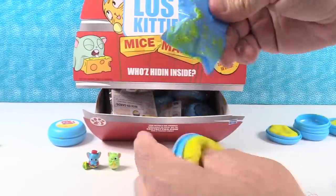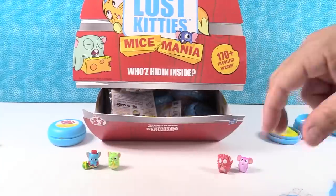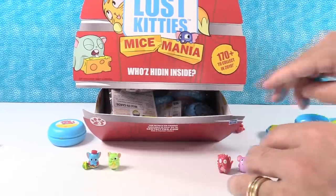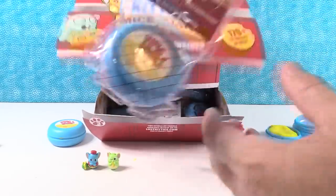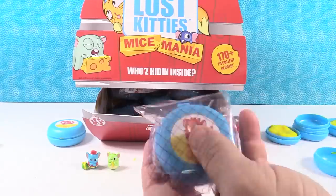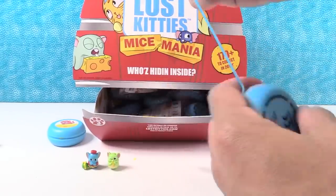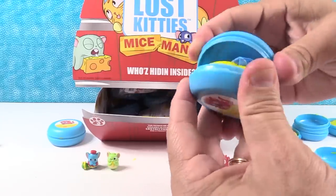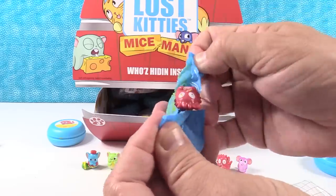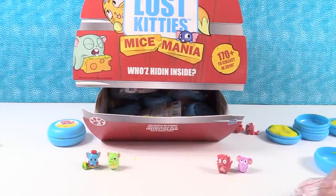Yellow cheese. Oh no - it fell right in the cheese. My hand covered it. I have a duplicate of Jimmy Jolt. Okay, go again. More yellow cheese. Another duplicate - Jimmy Jolt again! What are the odds? That's a lot of Jimmy Jolts. One more try.